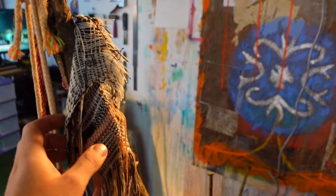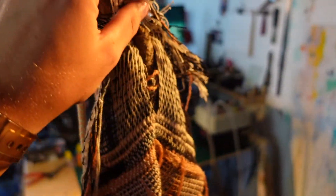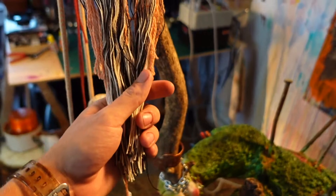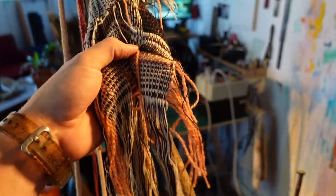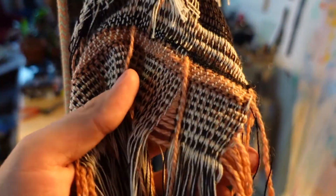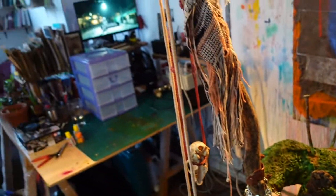Last but certainly not least — in the same studio visit where I got the chain link from Danica, I was visiting Akash, a weaver, who wove this as a test for a future project. I asked if I could have something from their studio and I was offered this. I obviously could not refuse — it's so beautiful and suits the piece so well.